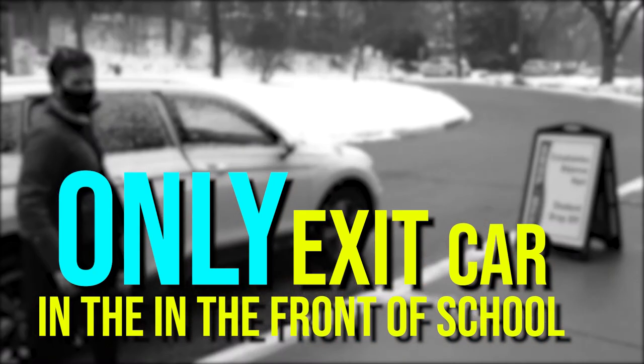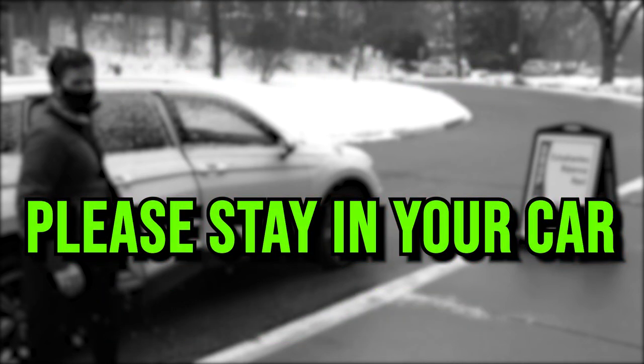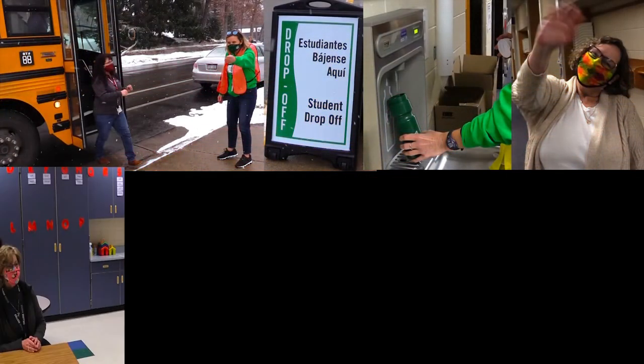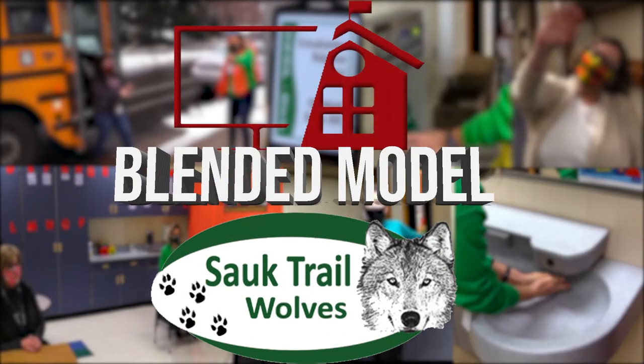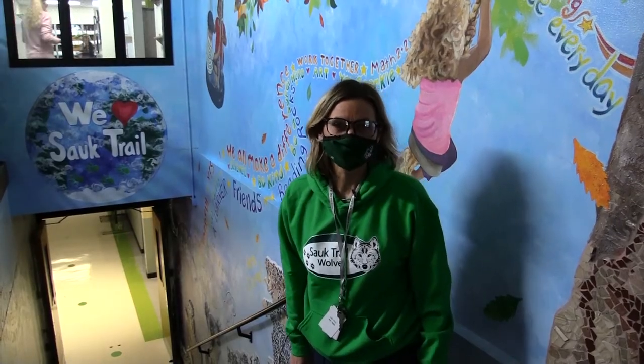We hope all students can practice exiting their vehicles quickly from the passenger side, as we know there will be a lot of drop-off traffic. For safety reasons, adults should remain in their cars. Thank you so much for sharing this information with your children before our return to in-person instruction. We are so excited to see everyone and have you back safely learning at school.